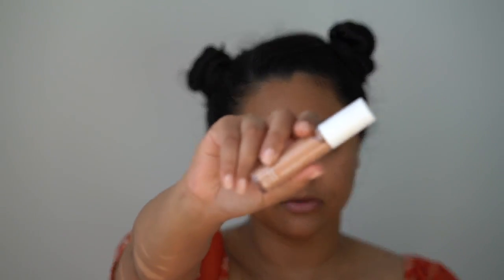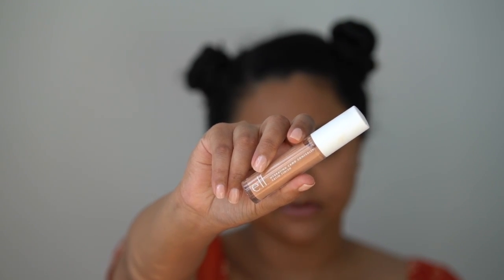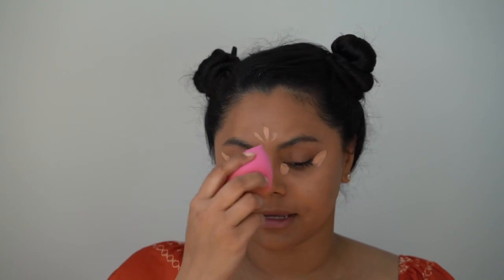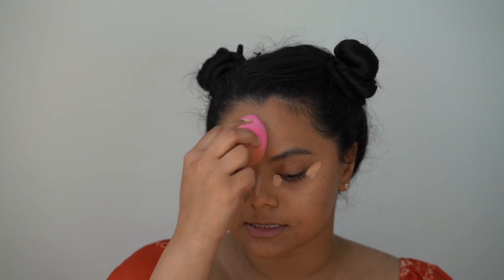Next I'll be going in with the e.l.f. Hydrating Camo Concealer, and for this I am in the shade Medium Warm. I'll be applying this right under the eye, a little bit down the nose, and a little bit on the forehead just to highlight. Going in with the other side of my makeup sponge, I'm just going to work that into the skin.